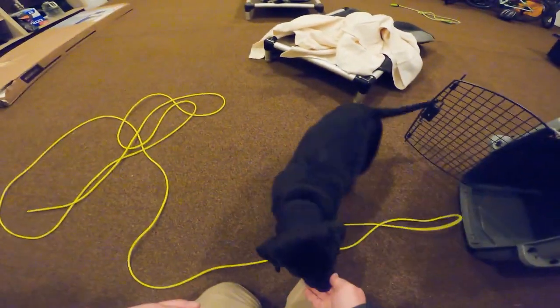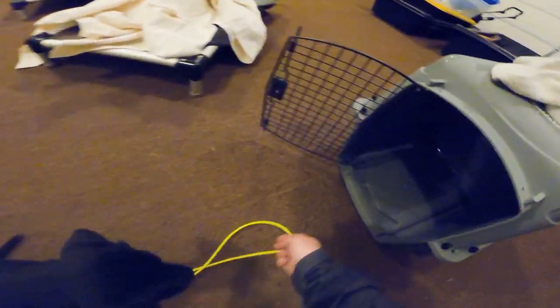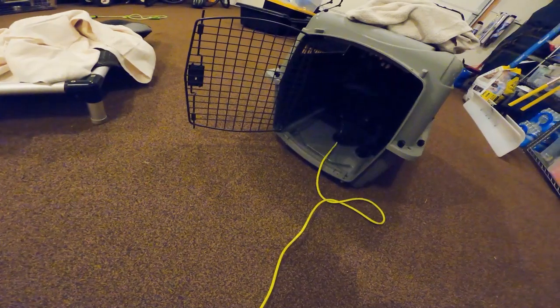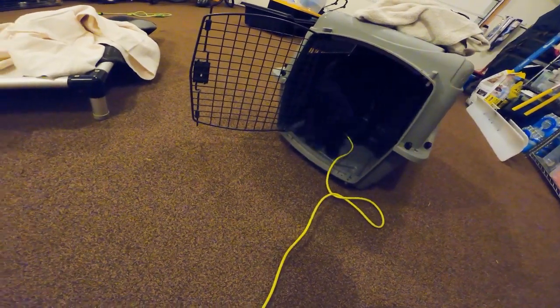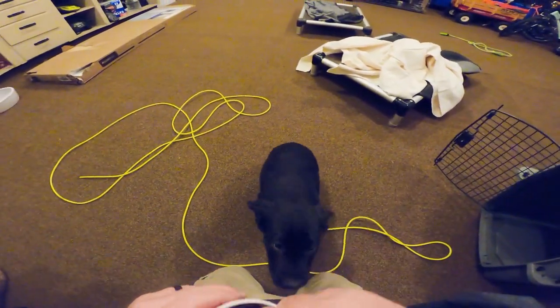Give him one for coming out too. We're just playing a game — kennel, out the kennel, kennel — so he doesn't feel like he's being captured when he goes in. Free! You can love on him a little bit, just turn it into a fun game.